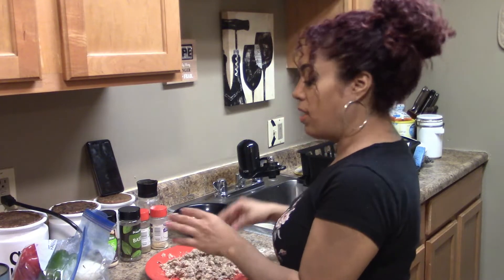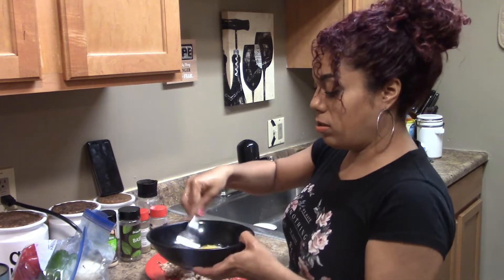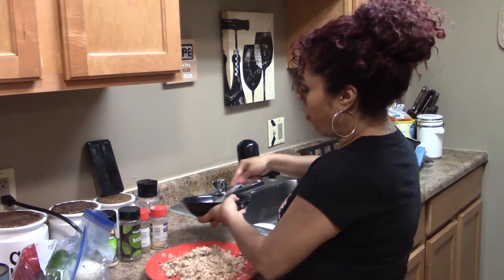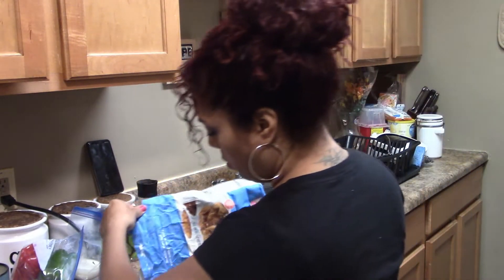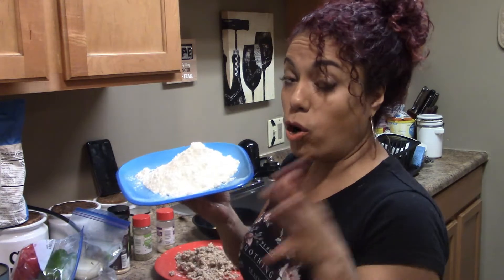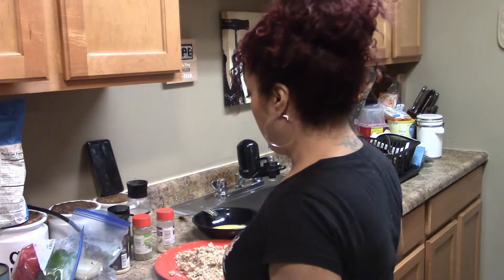Once you're done doing that, the next thing we're going to be doing is battering in the eggs. The other ingredient you want to have on hand is flour — all-purpose flour. That's how I do my salmon cakes.